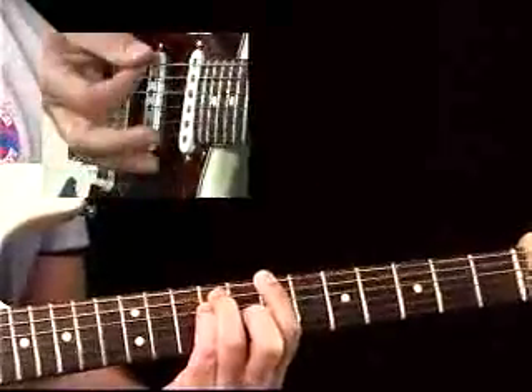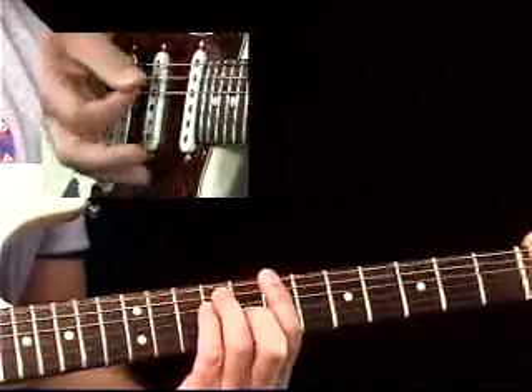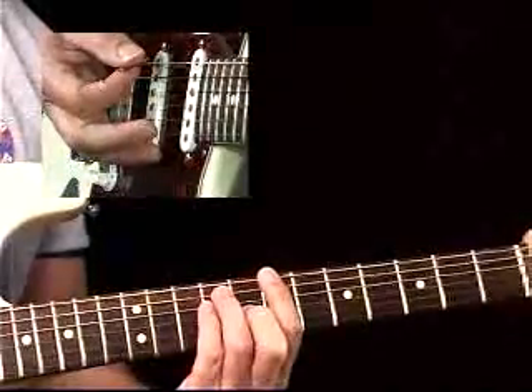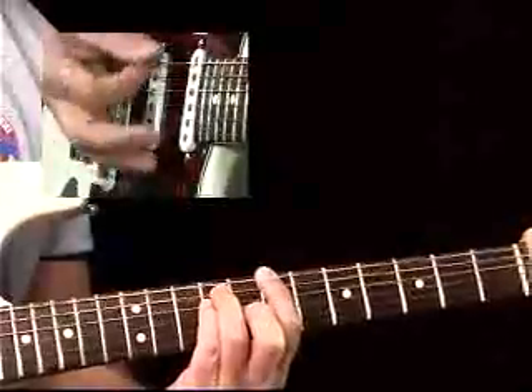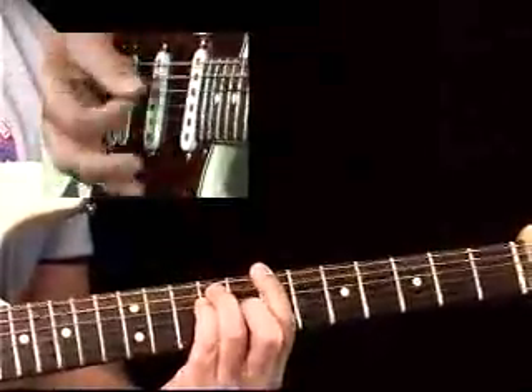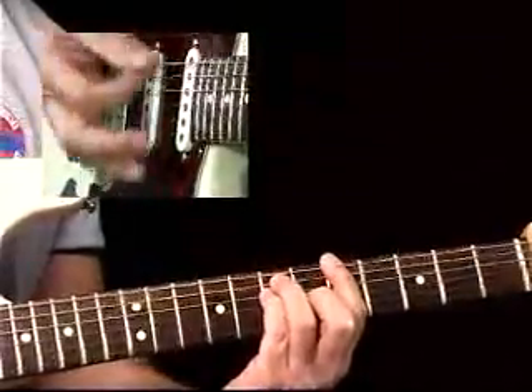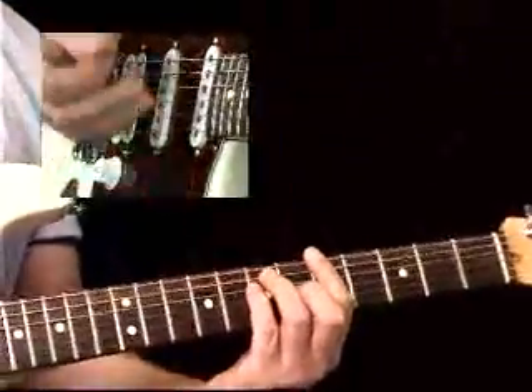On mute — can you hear how I'm emulating the drums? I've got the eighth note hi-hat or ride going one and two and three and four, but then I've got the snare drum on two and four, your backbeat. One and two and three and four. And one and two and three and four. Now it's starting to sound like a fast Motown song with those sharp cuts.